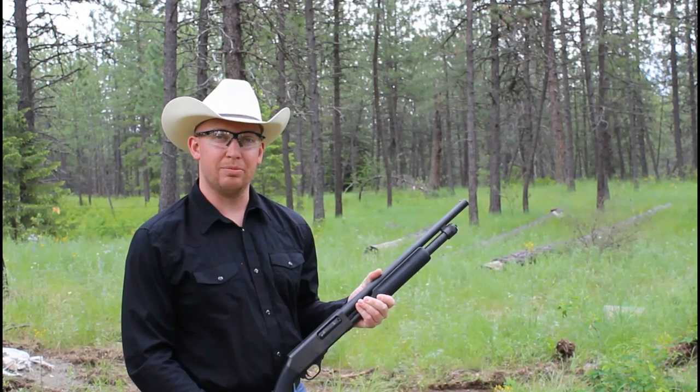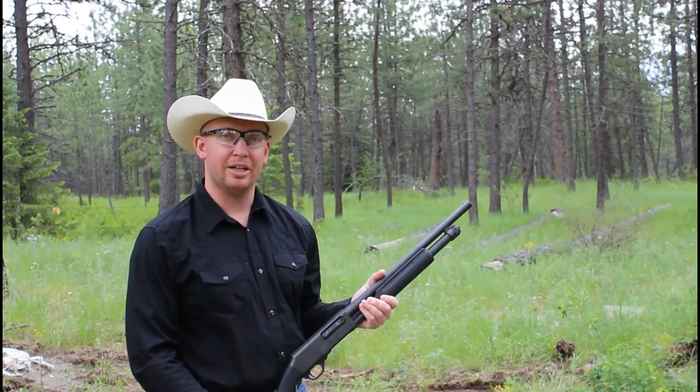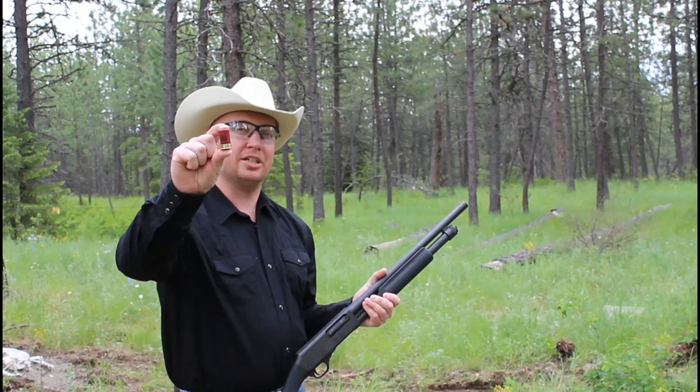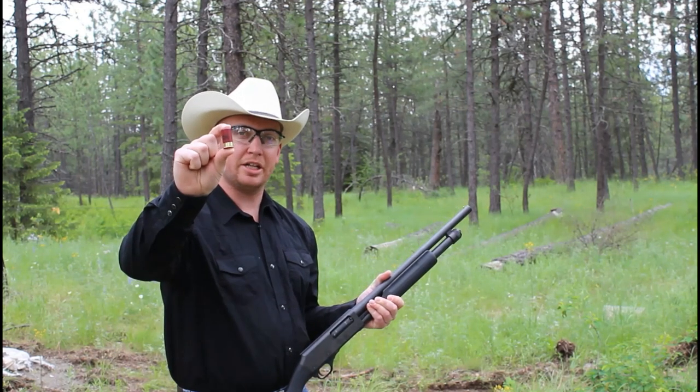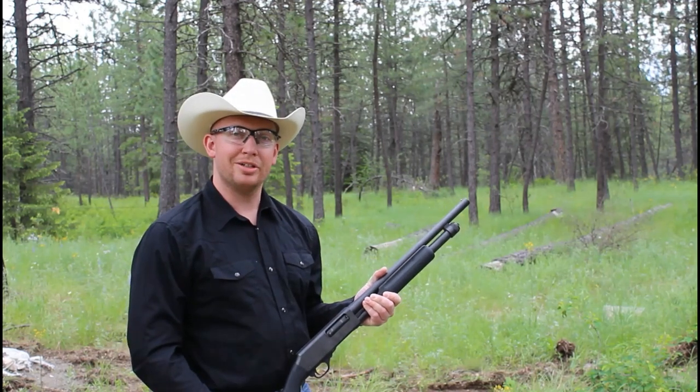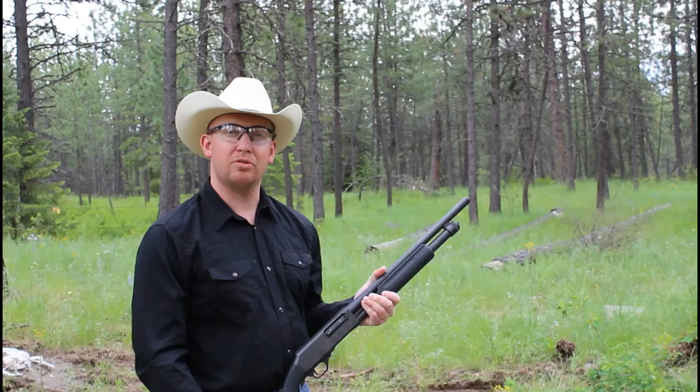Alright everybody, sorry it's been a little bit — had a lot of stuff going on. But I wanted to make a quick video and show you these new shorty shot shells that I got for the 12 gauge. These are inch and three quarter, and I've got a coconut set up so I want to show you guys just how these performed.